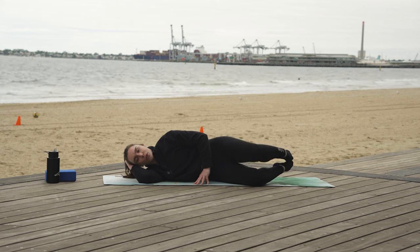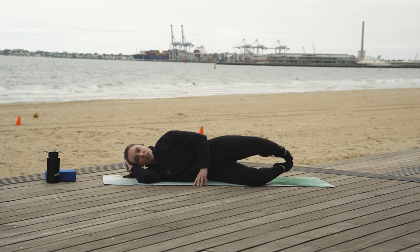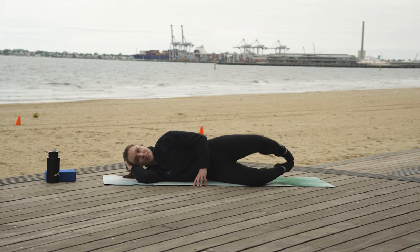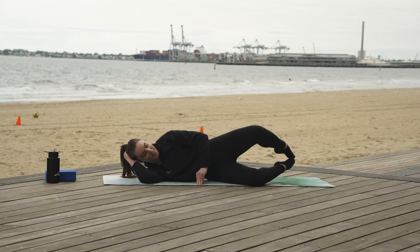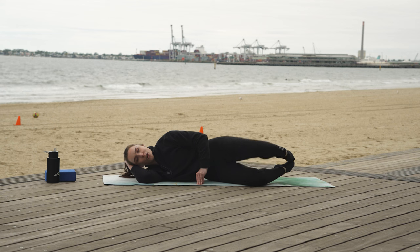Same movement — open and closing through the knee. Same inhale, tightening through that midsection. Same exhale to open, inhale to close. We're going to be feeling that burn now — we got this, we can breathe through it together. Exhale open, inhale close. Keep going — exhale open, inhale close.